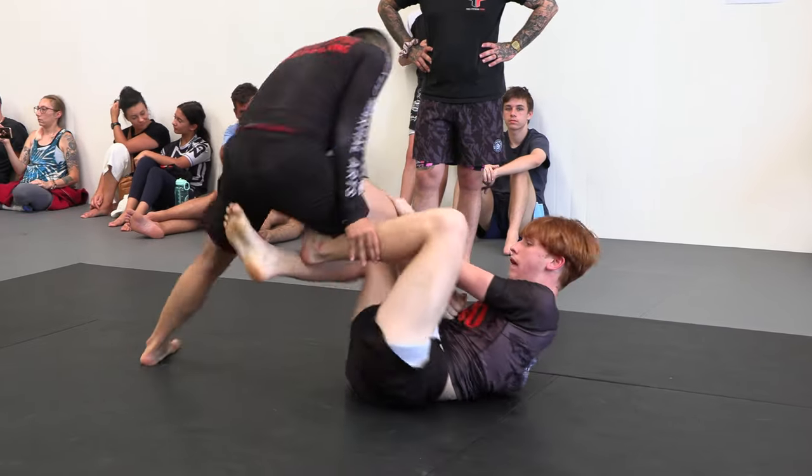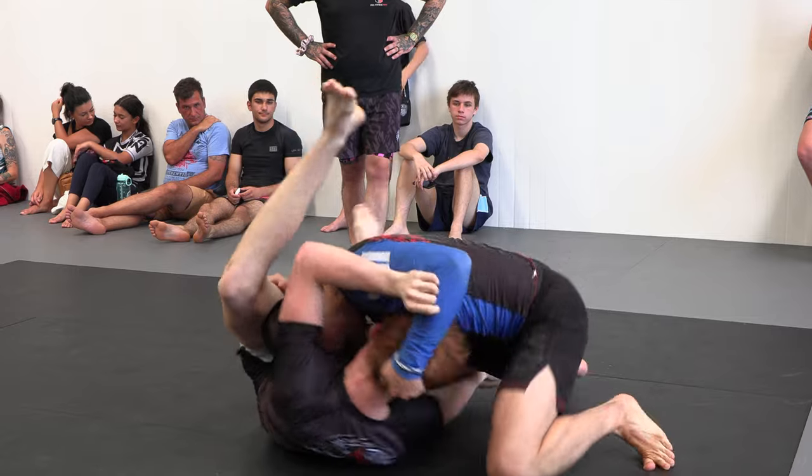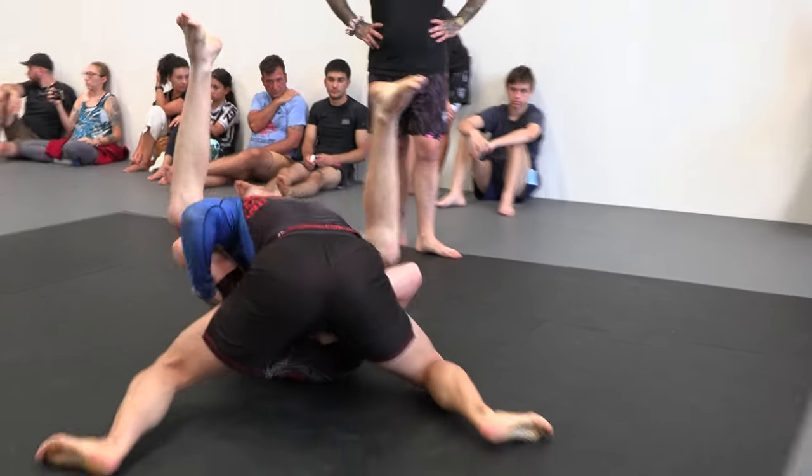Push it down, step over, north-south. That's it. Keep coming, stay low. Drop it.